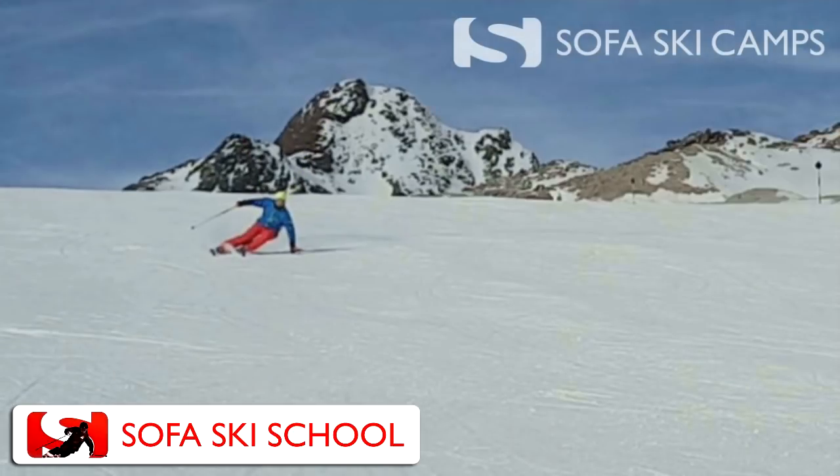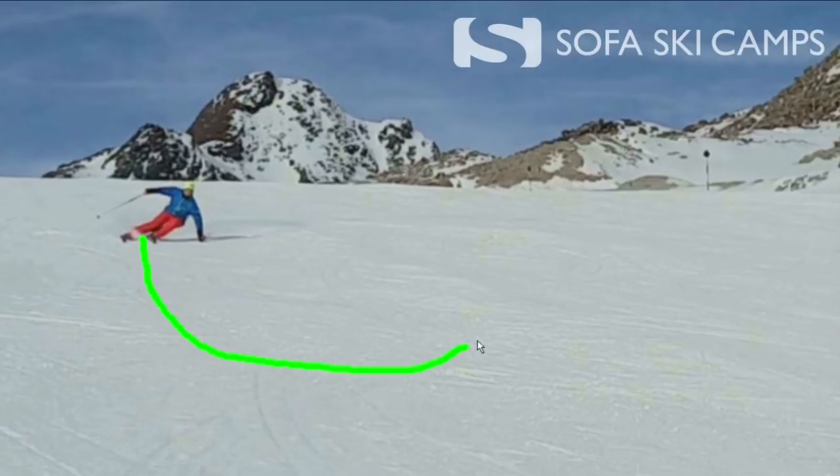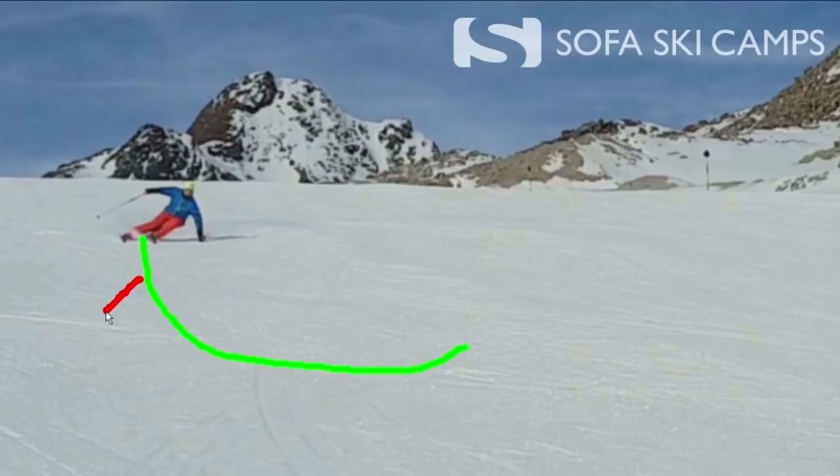So while we go through the turn we want to step on it more and more. We want the force that works on us when we go through the turn to get bigger and bigger, and we need to adjust to that by stepping on it more and more.